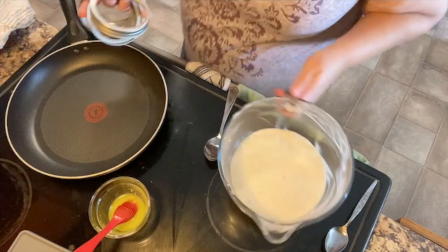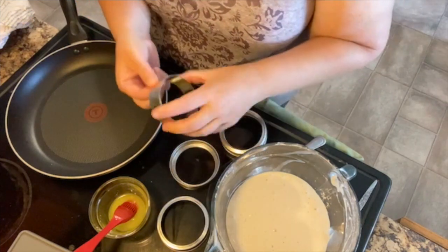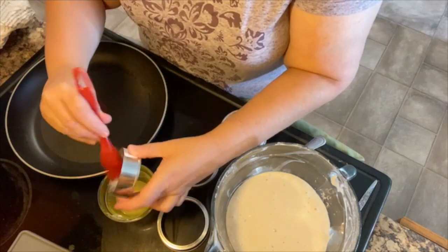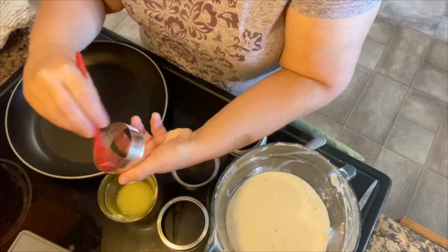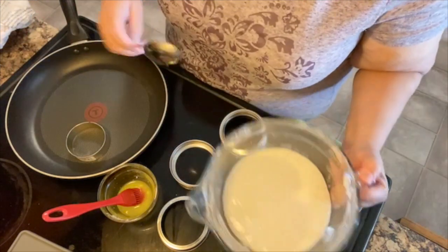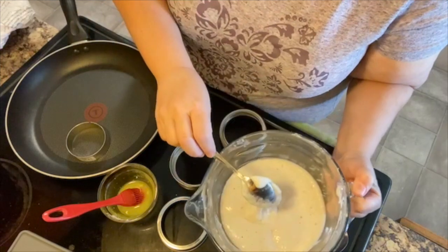I've got my little rings here. The way it works — for the actual round ring, we have a mix of butter and olive oil and you have to paint the inside of the ring, then place it in the frying pan. Let's see what this mix is like. Oh wow — okay, that's nice and fluffy. That's interesting.